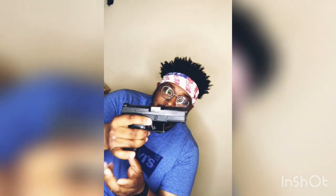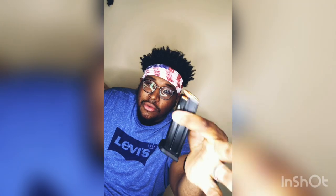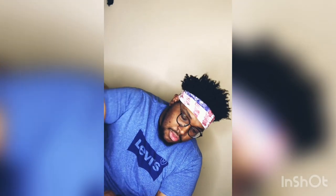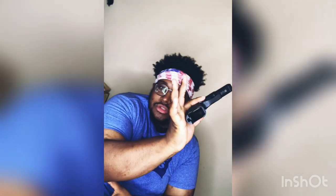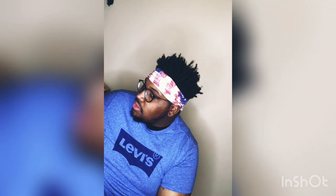First and foremost, this is my duty weapon. I do have 124 grain Speer Gold Dot Plus P's in here — that's definitely the round I carry. She is empty now; set that extra bullet to the side.